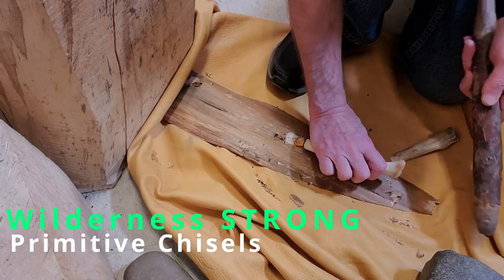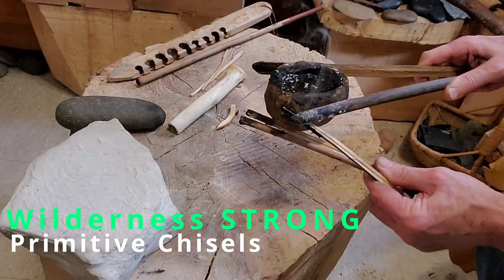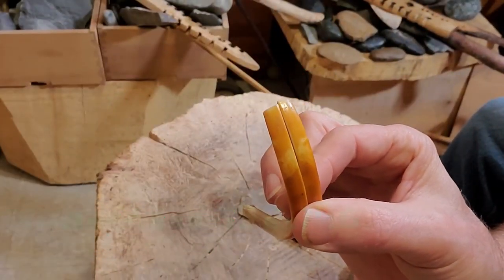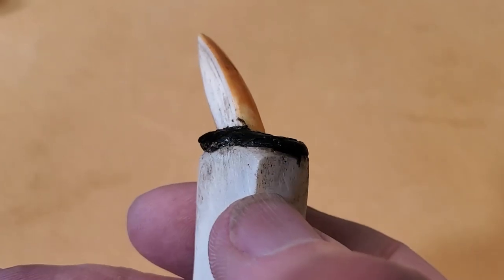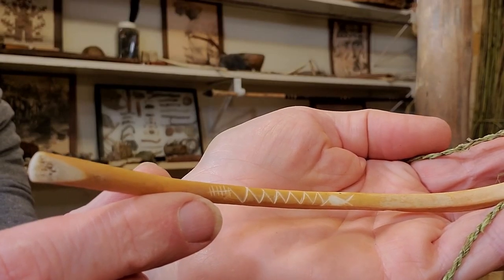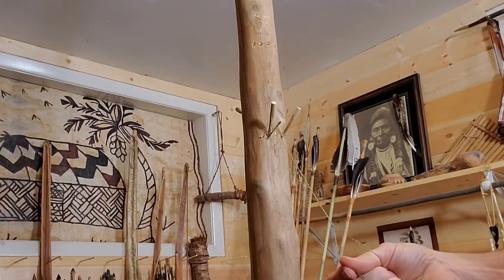We decided it was time to make the ultimate primitive woodworking tool — something strong, effective, and completely unique. But when you're working primitive, sometimes first you gotta make a tool so that you can make a tool. And that's exactly what we gotta do today. Keep watching, you'll see what we're talking about.